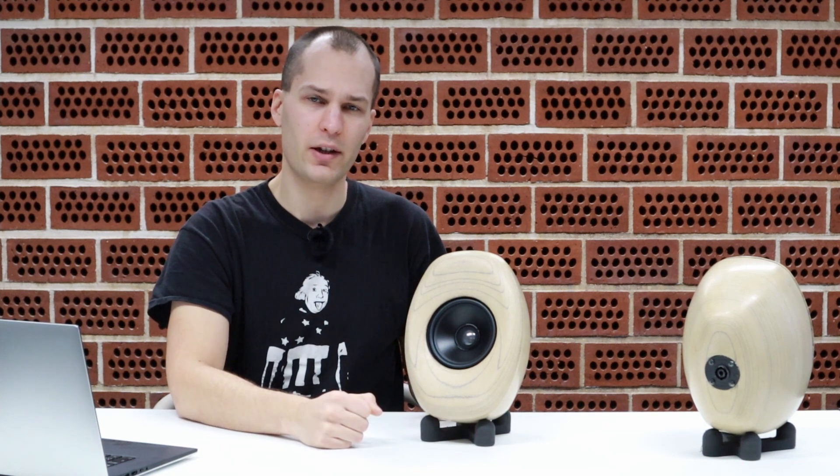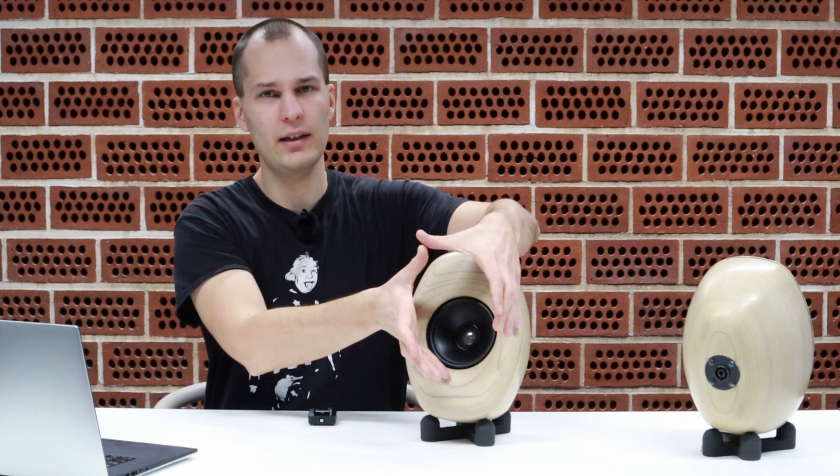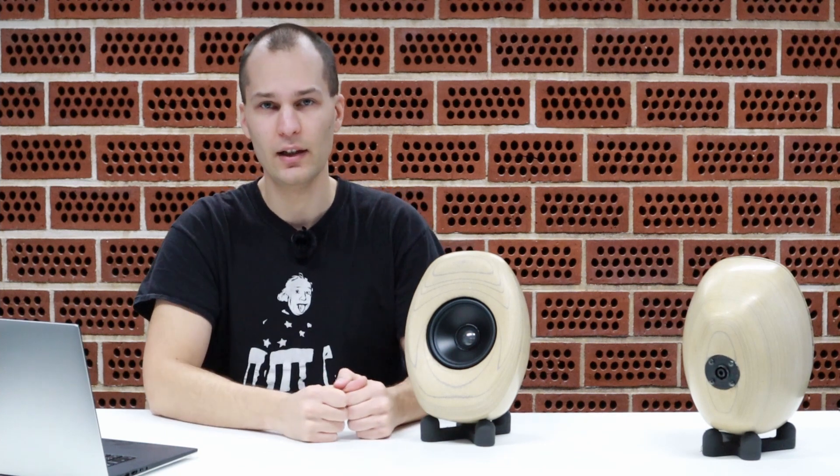The diffraction issues we found are actually quite interesting because they do not show up in the on-axis amplitude response. Instead, you can hear the difference quite clearly when you cup the driver like this and take your hands away — it's the same effect that the faceplate is producing here.